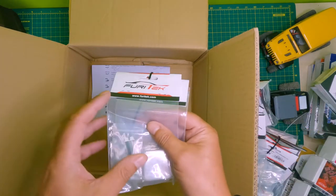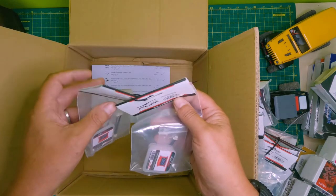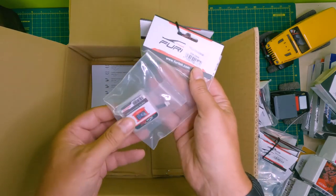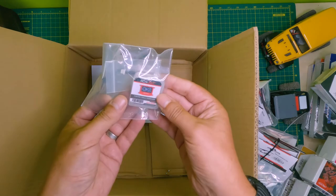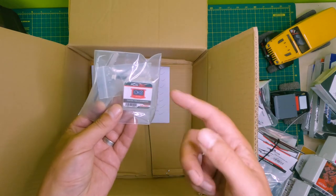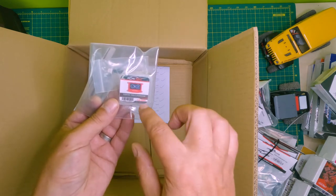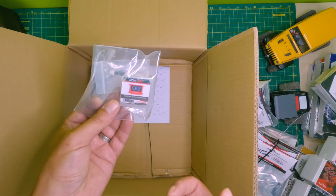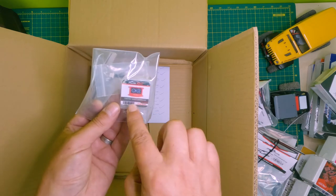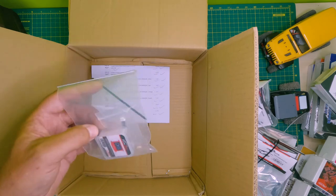And then a couple of really cool bits just for fun - these are what they call the Tesla Digiboard. The Tesla Digiboard allows you to control your Furetec ESC using push buttons. You can do it with Bluetooth, but this also gives you a display on the car as well, like a dashboard.